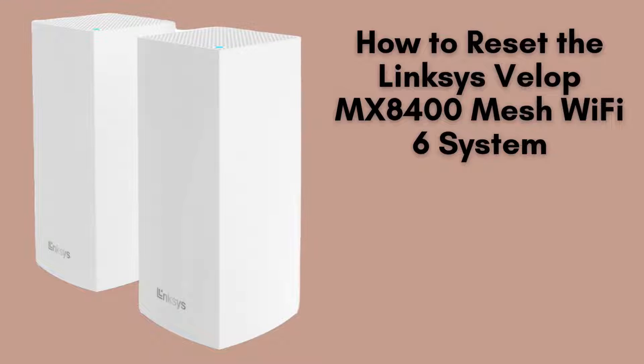In today's video, I'm excited to walk you through the steps to reset the Linksys VELOP MX8400 Mesh Wi-Fi 6 system. This process is ideal for troubleshooting network issues or when you want to start with a clean slate. Let's get right into it and begin.